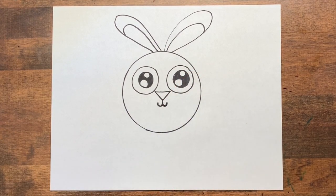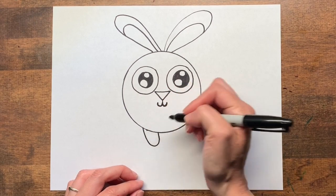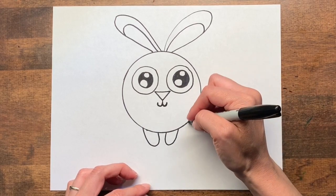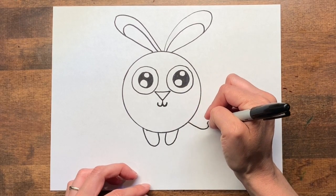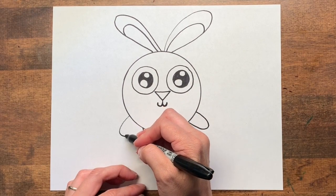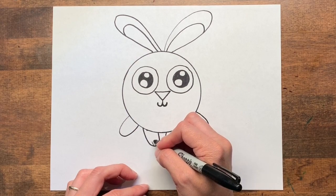Now we're going to add our feet as little U's. A bunny's back feet are bigger so I'm going to make her feet a little bit larger. And now I can make little lines for the toes.